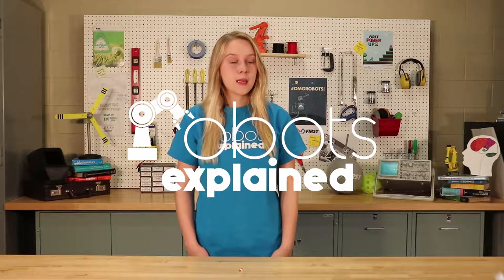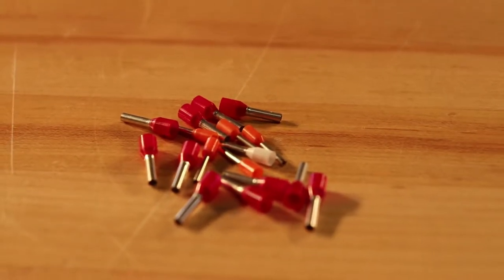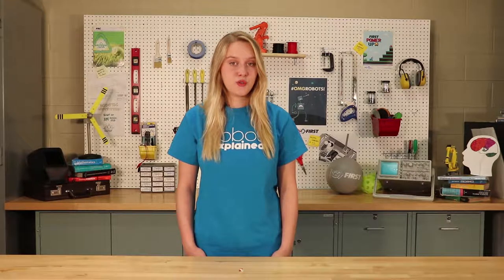These ferrules come in three different sizes: orange for 20 gauge, white for 18 gauge, and red for 16 gauge. Today we will demonstrate with the 18 gauge ferrule, but first let's talk about how to crimp these.